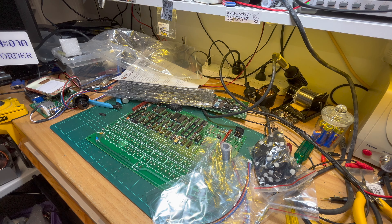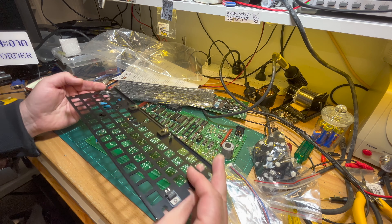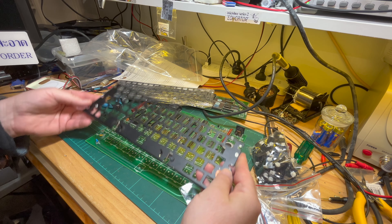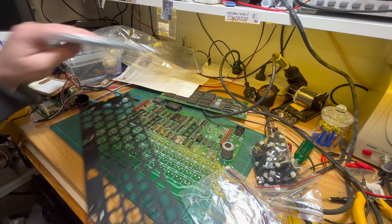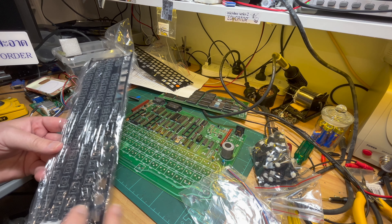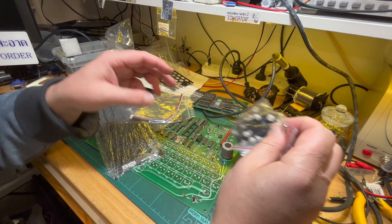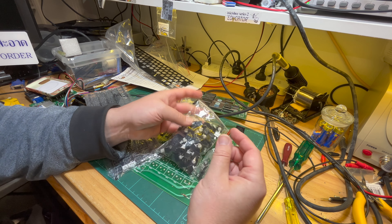What Ewan provides are some instructions. The regulators - let me show the metal frame here. So you put the metal frame on, and the two 7805 regulators are attached to the frame as heat sinks. Then you would put your key switches in.